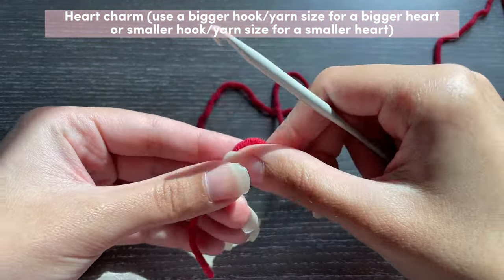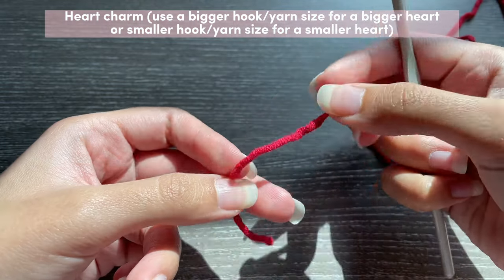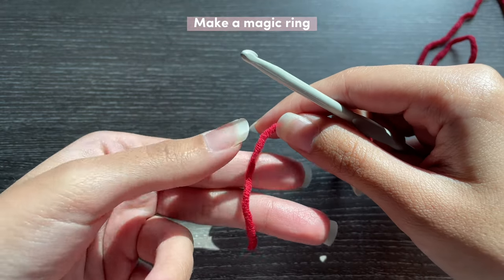If you followed any of my tutorials then you're probably already familiar with this heart. It's my favorite way to make a heart and it takes under two minutes. We're going to start off by making a magic ring — don't worry, I'll show you exactly how to do that.